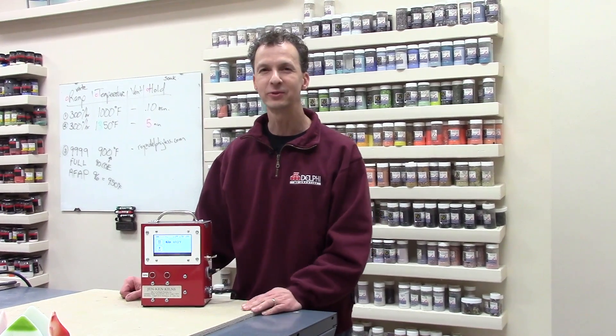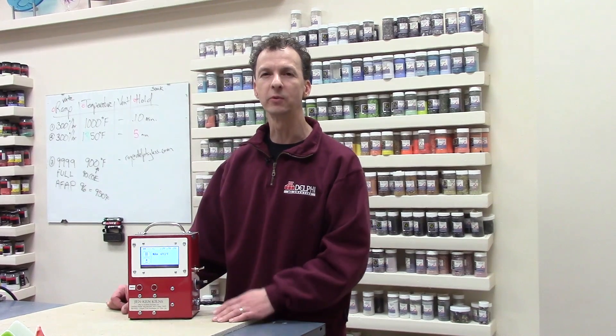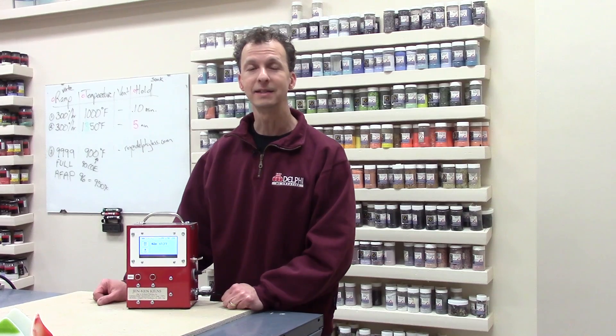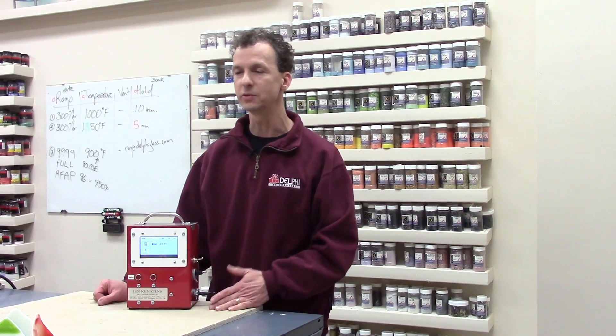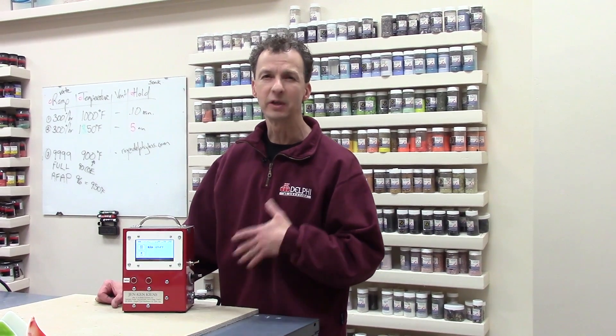Hi, I'm Roy and I'd like to introduce you to the Delphi Easy Pro Tab Controller. Like the other Delphi Easy Pro controllers, this one comes pre-loaded with a wide variety of different firing schedules — from bead annealing to silver clay to 90 and 96 COE glass fusing schedules. One of the best things about this controller is the touch screen. It's real easy to input information, very easy to use, and I find it very intuitive. So let me show you some of the features of this controller.